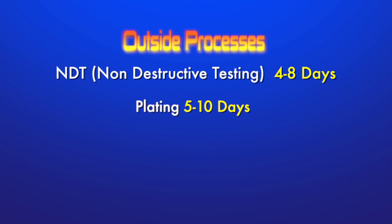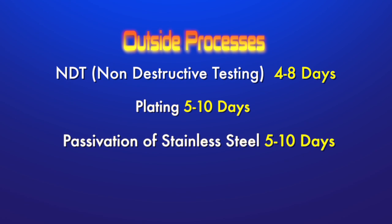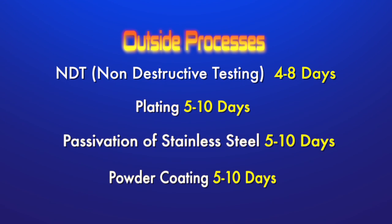Plating — the plating process can take five to ten days. Passivation of stainless steels, which takes five to ten days, and powder coating, which takes approximately five to ten days.